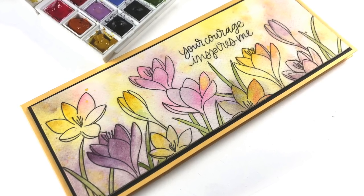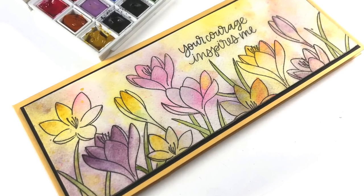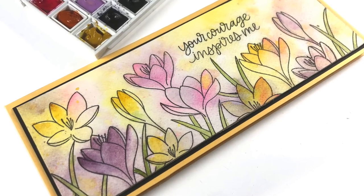Hi, I'm Sandy Alnock and today I am painting a full crocus garden on a long skinny card.